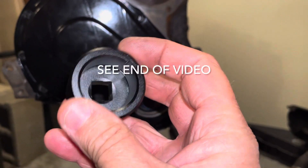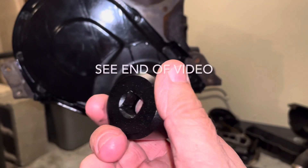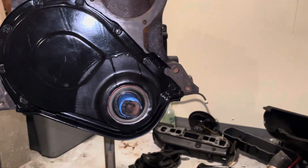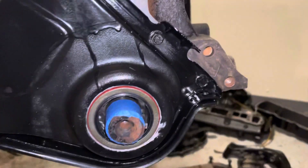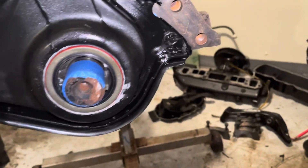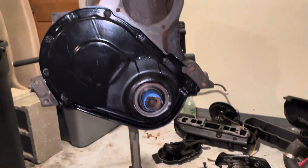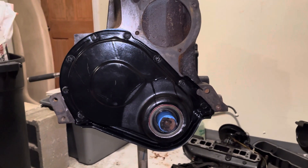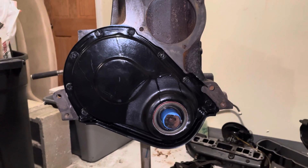I'll put the part number in the description — I know it's made by Proform, but I'll have to get the part number and post it in the description. So this timing cover's now installed. Now I'm going to get this tape off, and then I'm ready to install the oil pan on the bottom of the engine. Thanks for watching — if you found this video beneficial or helpful, please subscribe to my channel.